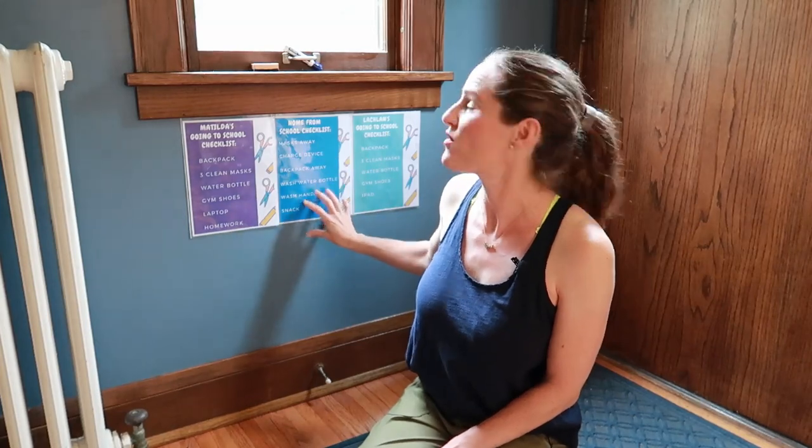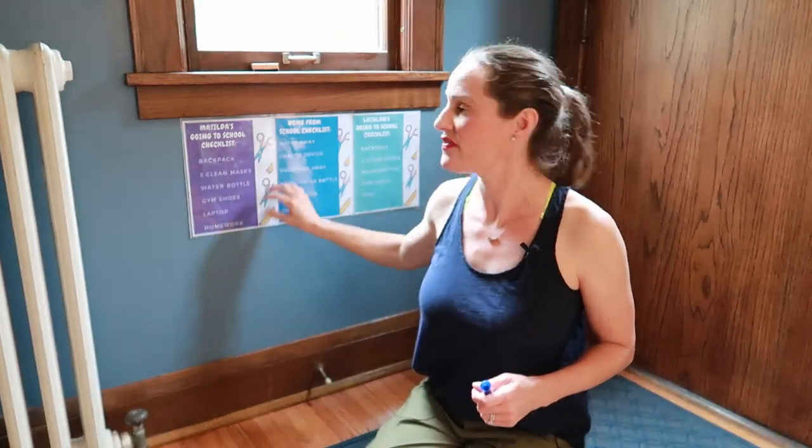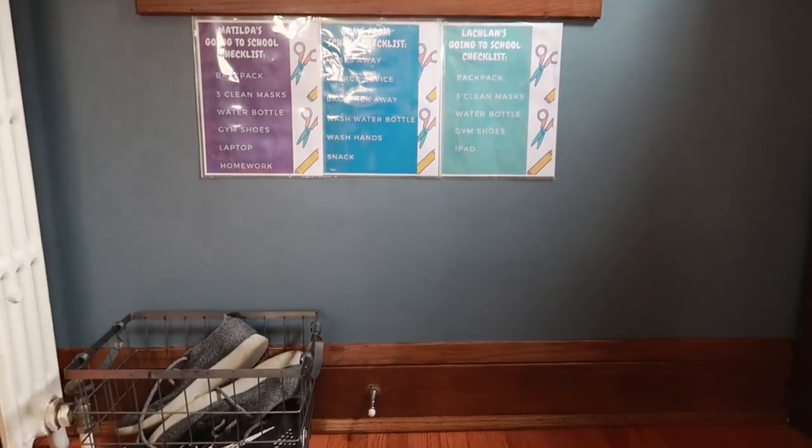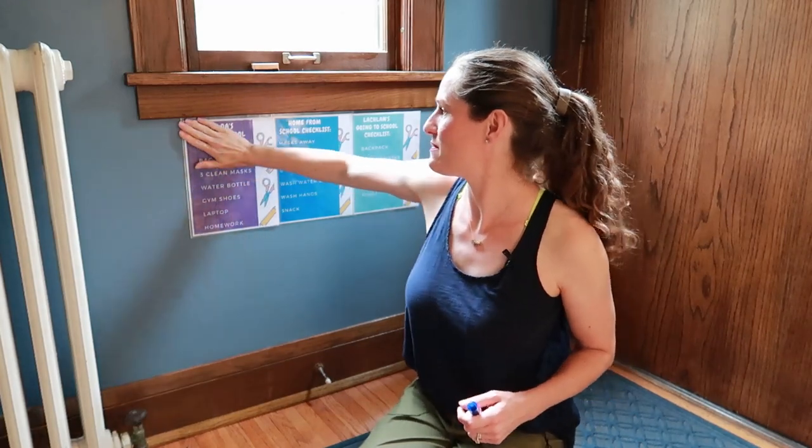The middle one is their coming-home-from-school checklist, which is the same for both of them. What I did was slide each of these into a plastic page protector — like you would put in a binder for a fancy report. I just had some of those in my office.